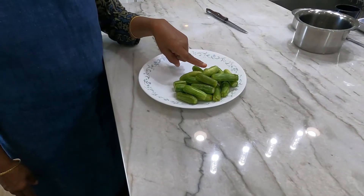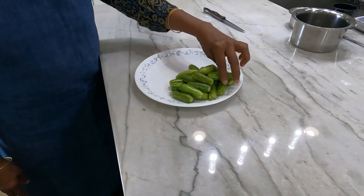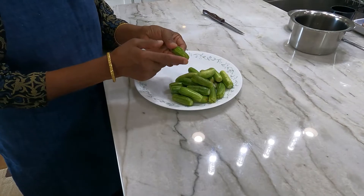Hello Friends, Namaste. Welcome to Sarathi Easy Cooking Channel. Today's recipe is Tindora Gravy. We call it Kovakai in Tamil.